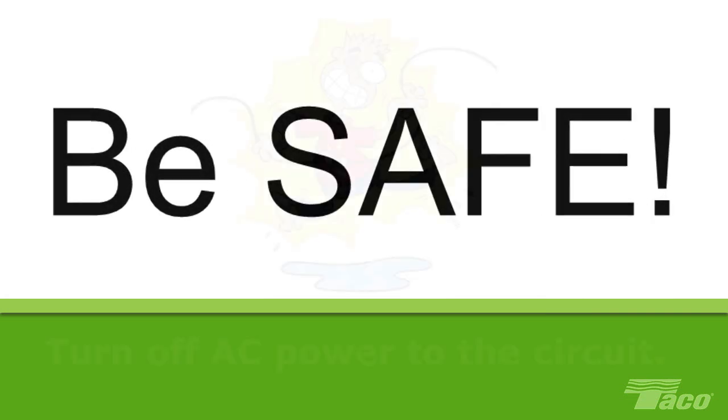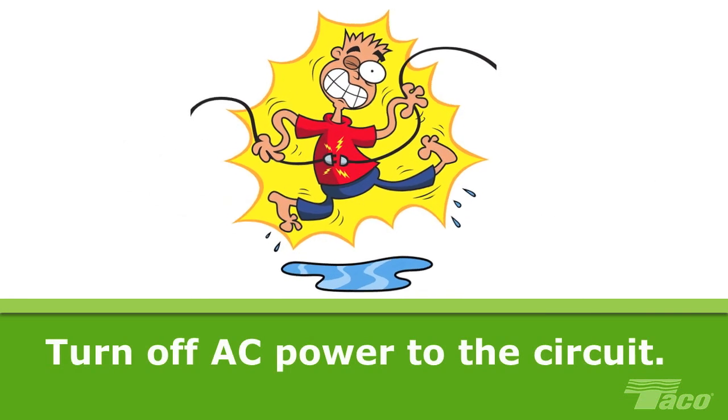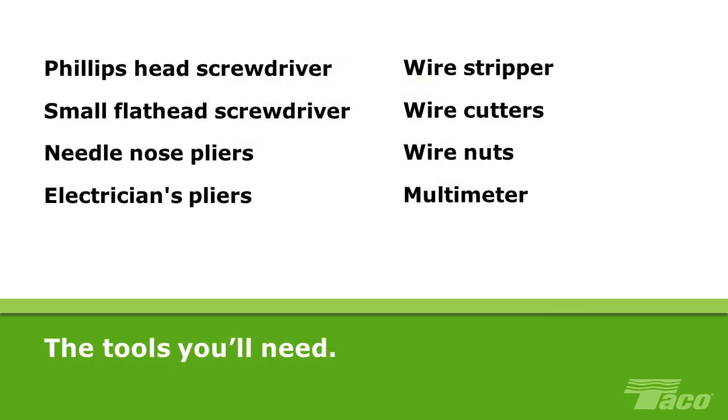Before getting started, be safe. Turn off the AC power to the circuit you're working on. Or better yet, cut AC power to the household. Assemble the tools you'll need. You can download a complete list of tools needed for this project at the link below this video.